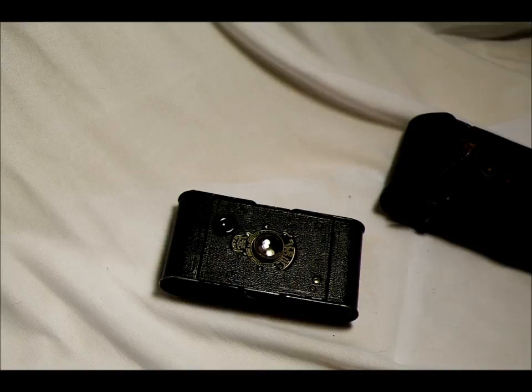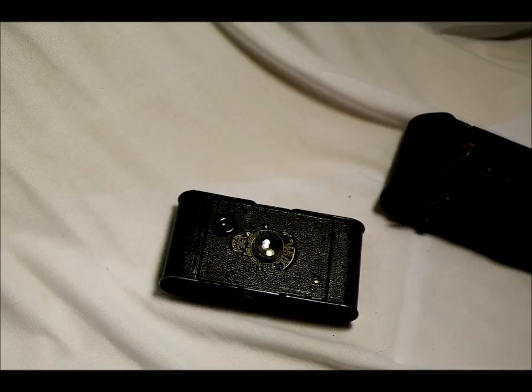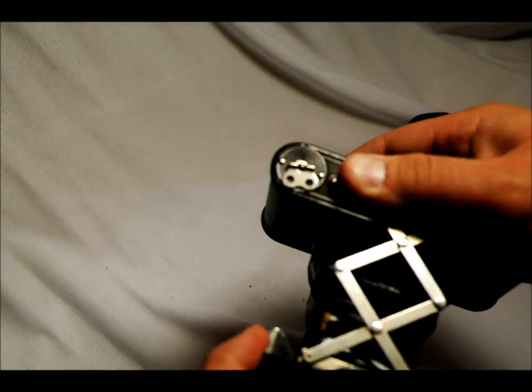It also has 1/25th of a second and 1/50th of a second. It has an offset viewfinder with approximately 90% coverage — I'm estimating that based on comparing what I remember seeing through the viewfinder to the blurry out-of-focus images I got back. It has no flash sync, so while you can use it inside with an off-camera flash, this is really best suited for outdoor use.